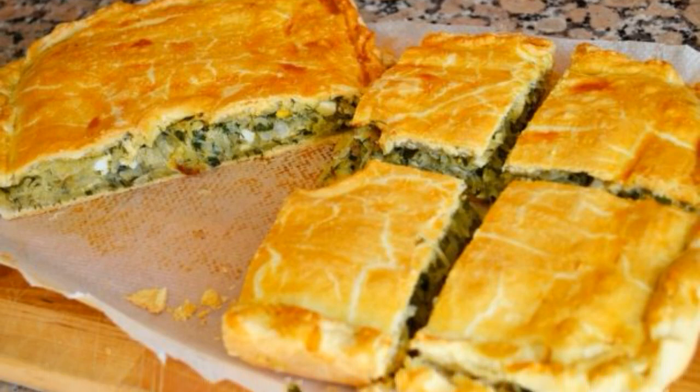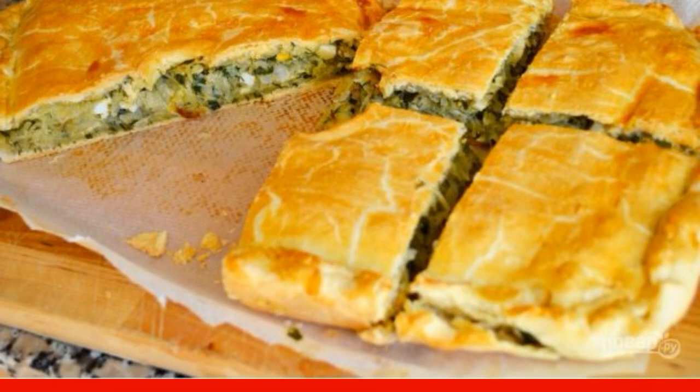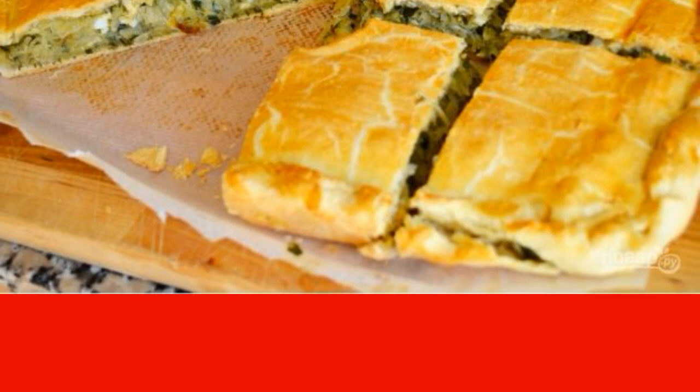Here is a recipe for cooking grandma's pie. At least that's what my grandma cooked, and it was the only way to get me to eat cabbage. After all, it's delicious, satisfying and simple.